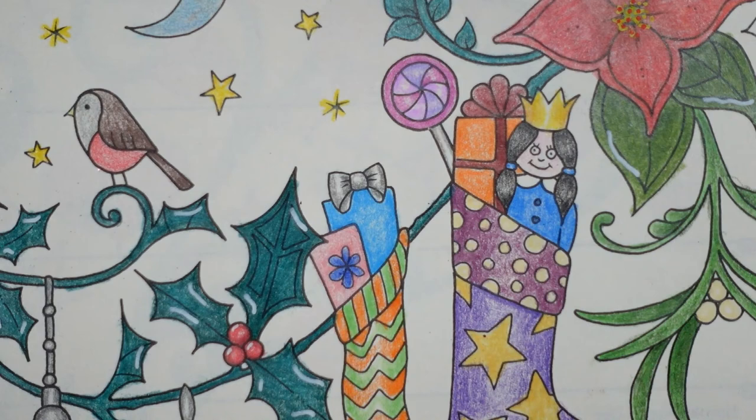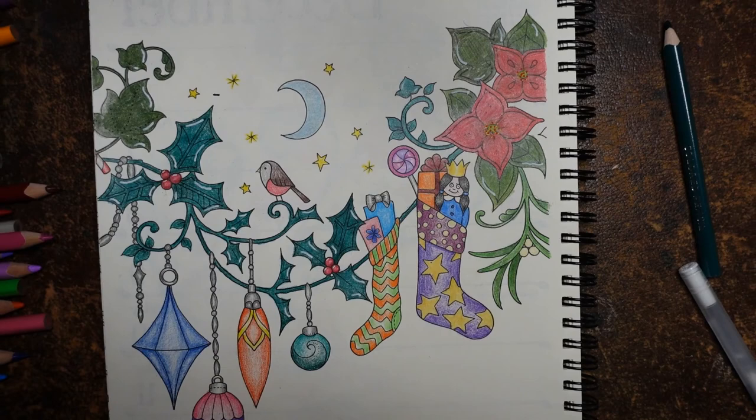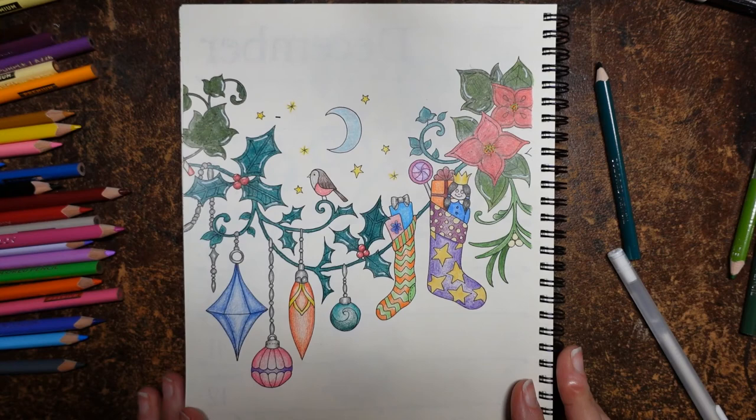Now let's zoom out and I will have a proper look and see what I've missed - because I did those holly berries that I missed, didn't I? Oh, you can see the mess - look at the state of it. Those are all the colours that I've used just for this bit of the video, and those are some of the ones I used for the other bit. What a mess.